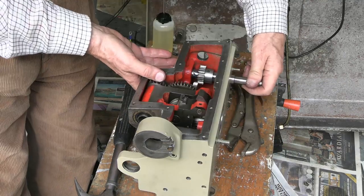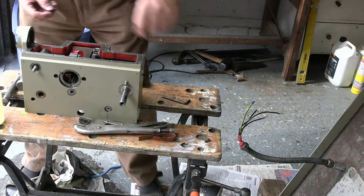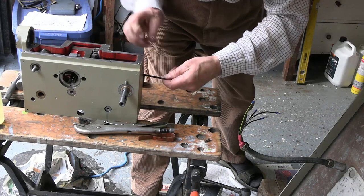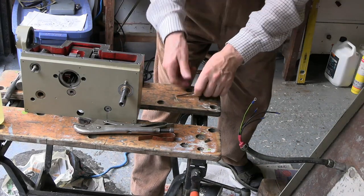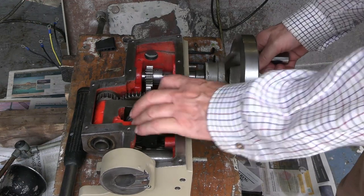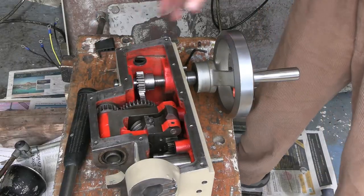So now let's see where the cog comes when we put the ball bearing in. That's the engaged position and that is the unengaged position. I think that's going to be good.